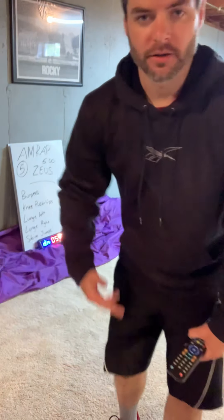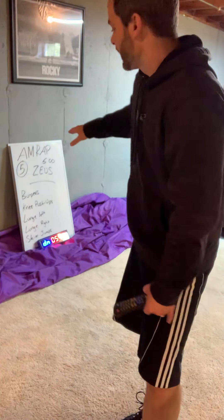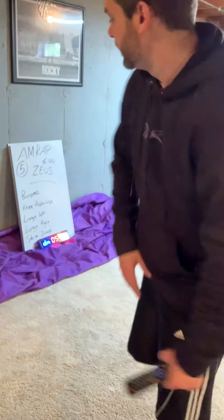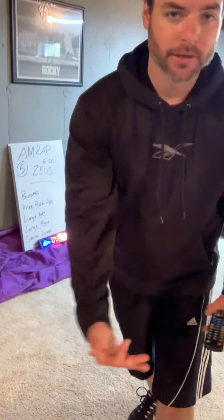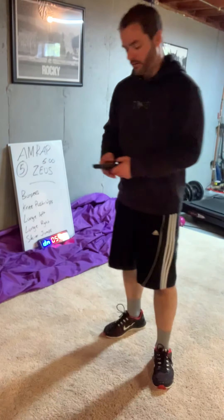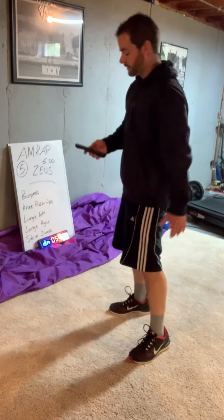I'm not going to do it for the whole five minutes — I don't want these videos to be too long. So before your workout, make sure you have a timer set for five minutes. You're going to go through all of these exercises. The workout number for Zeus is five, so you'll do five burpees, five knee push-ups, and so on. Start the timer, see how many rounds you can go. Go hard, don't rest unless you have to — there's no designated rest. You rest whenever you want and go as slow as you need to. You can either start with me when I start the timer, or just watch the video and start after.